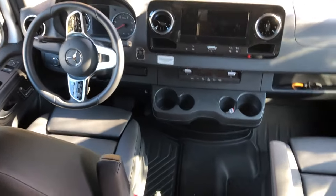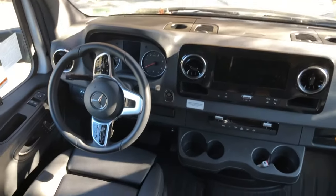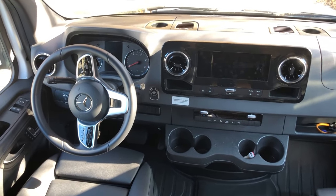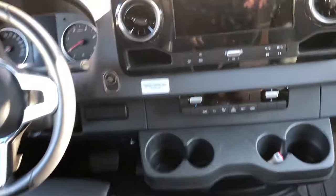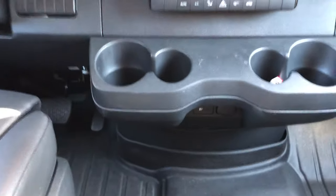I wanted to share this with you. If you run into a situation where your key fob is saying 'not detected' on the Mercedes dashboard, and it says 'put key in marked space,' this is where it is. You go down here — let me get the camera here for you — and there's a hole right here. You stick that key fob right in there and it clicks right in, just like that.